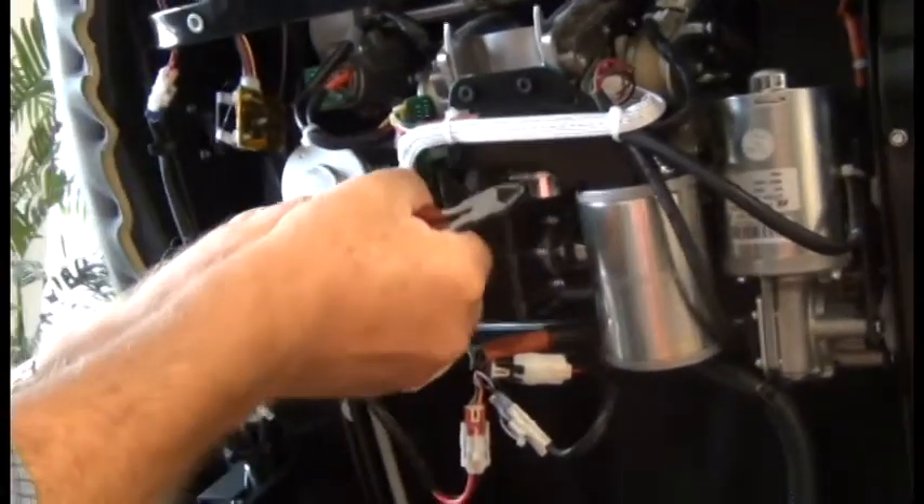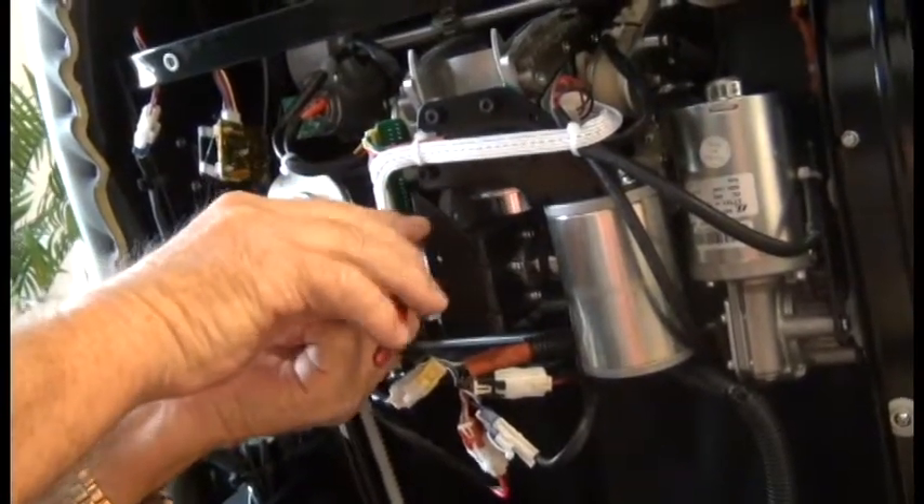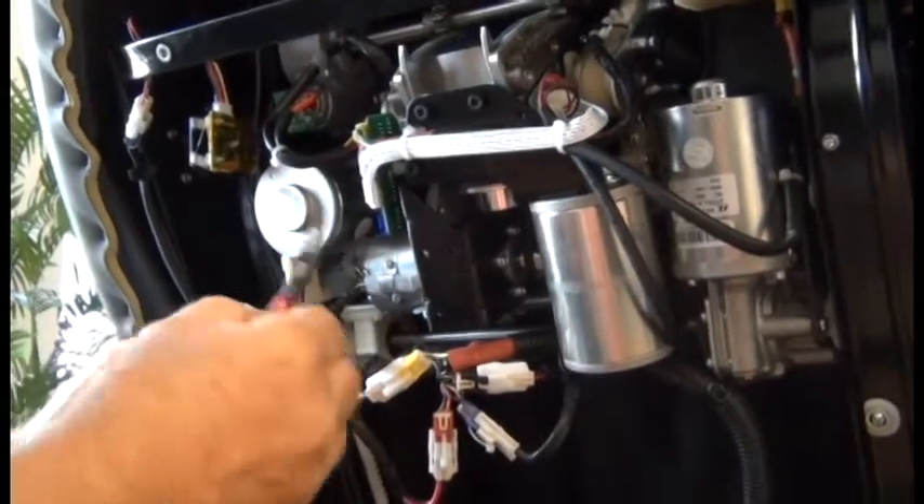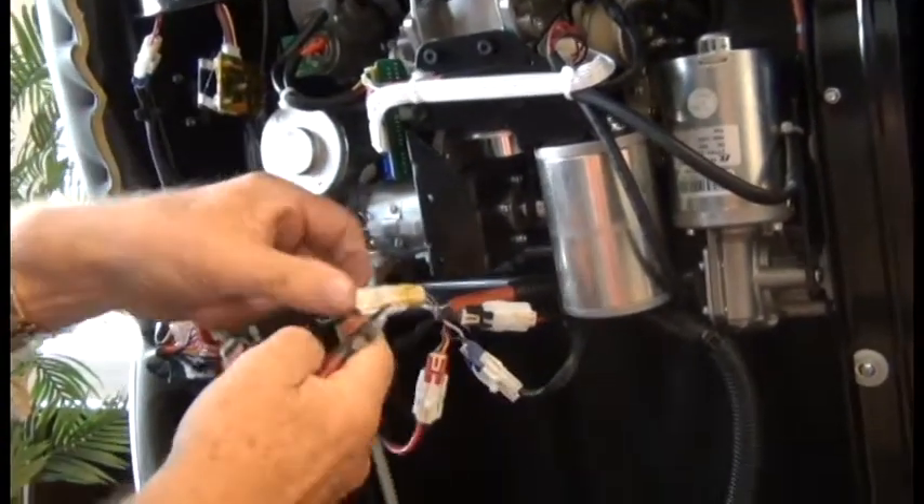Once we're clear on that, you can start disconnecting those connectors. There's probably some hot glue on that connector — you can carefully use the wire cutters, making sure not to damage the board or the neighboring connector, to get rid of that hot glue.